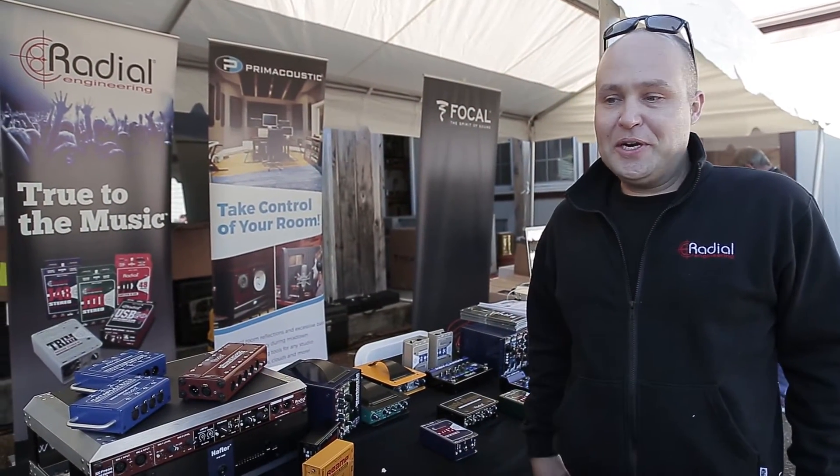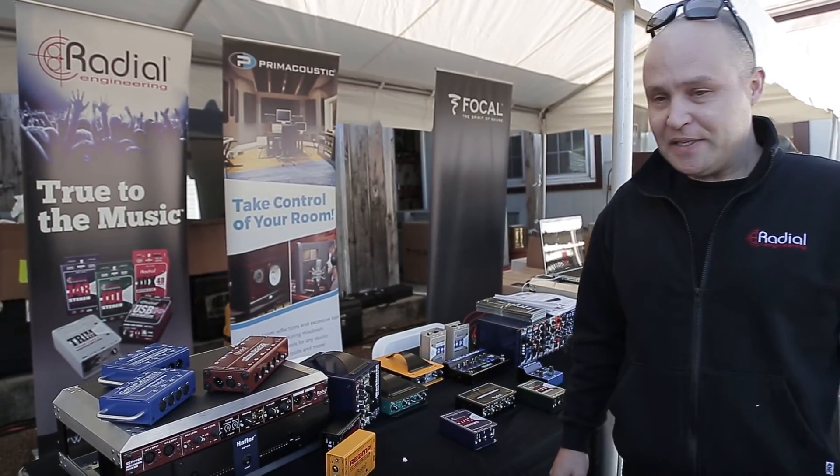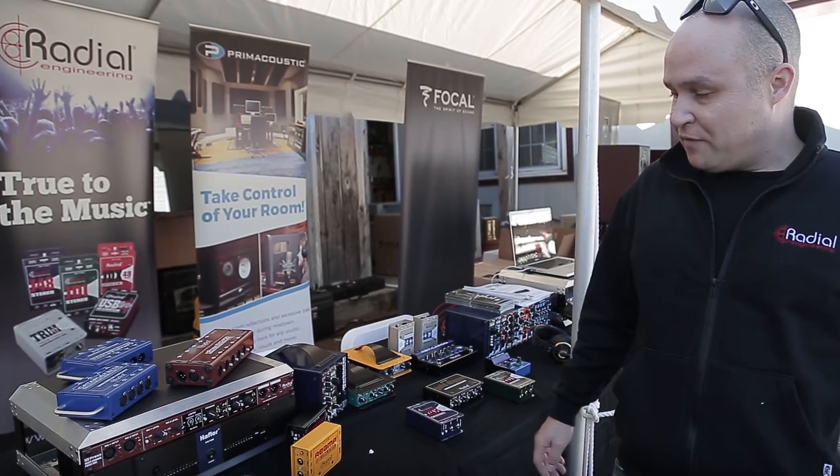Hi, I'm Jay Porter from Radial Engineering. We're here at the Pensado's Place Vintage King Gear Expo in Nashville, and we've got a whole bunch of our stuff here.